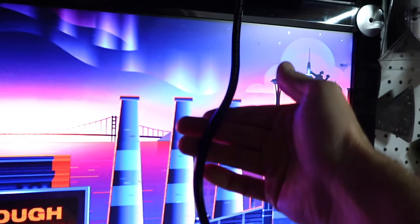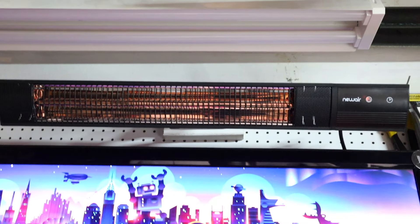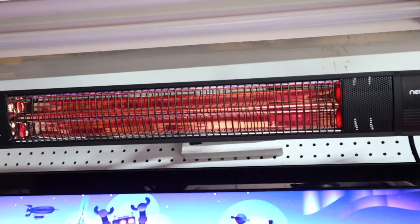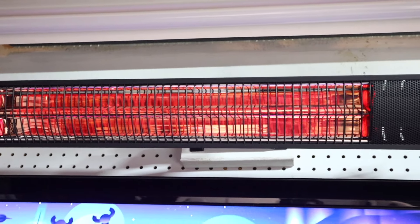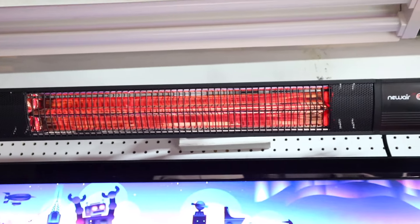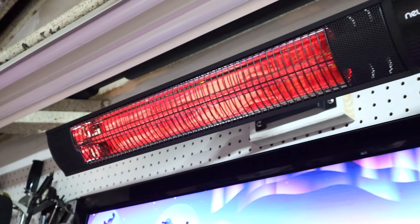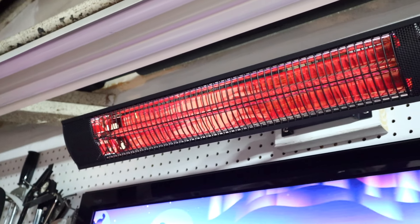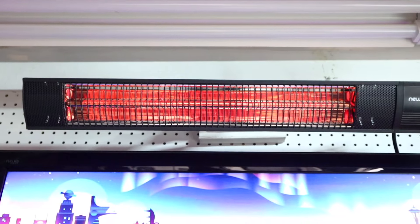So now we're just going to run the power cord down to an outlet. With the heater up there we can turn it on with the remote, and you can see it's starting to glow red. Without any fans or anything moving air, I can immediately feel the heat hitting my face right behind the camera. Now the entire heater starts glowing red — there are no fans, nothing moving air around, but if you're standing directly in front of it I can feel the heat.